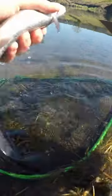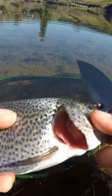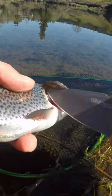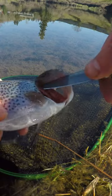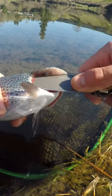You want to come right here, see their gill plate — see right here. I usually go from the top; you can start from the top or the bottom, but you want to go in their gill plate, right here, and you'll cut a vein — it's their main artery.